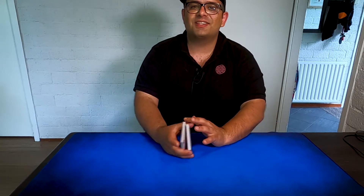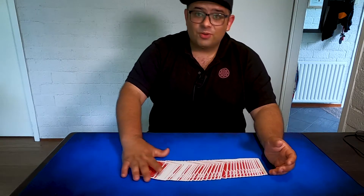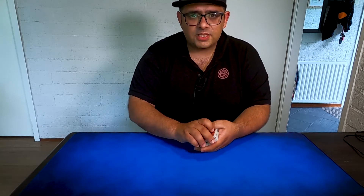So thank you very much — merci beaucoup, I can say it in French because I think he doesn't speak English well. So if you see this, thank you very much.